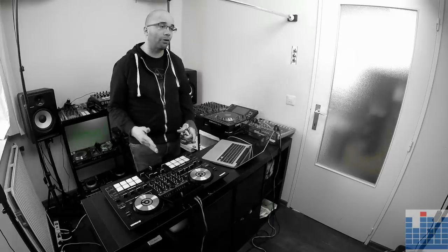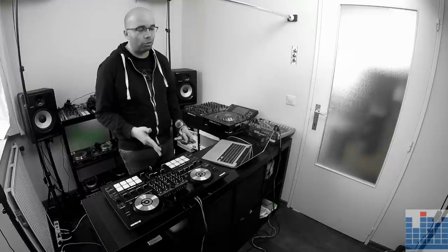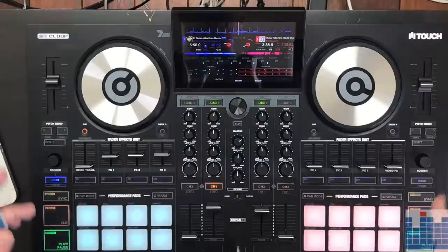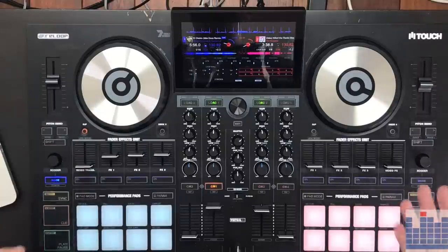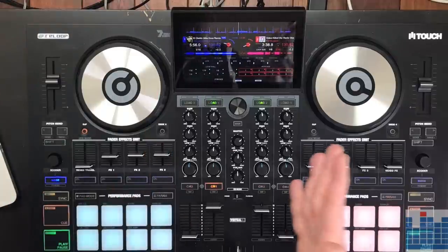All these functions are very similar to what you would find on Serato DJ or Rekordbox DJ, and they're just as easy to use here. You also have a param button to switch up a few parameters of some of those functions — for example, the loop size in the slicer can be changed with the parameter. The cue and play-pause buttons are on mirror decks, so cue and play are always on the outside, as are the pitch faders. That takes a little bit of getting used to, but it's the way this controller is implemented.